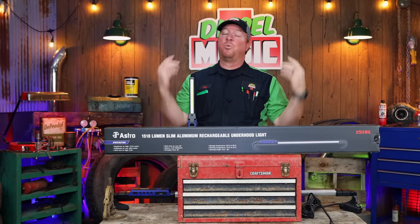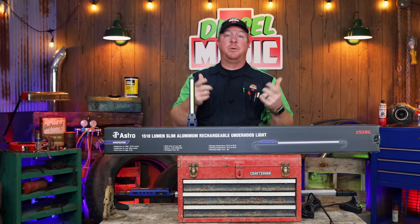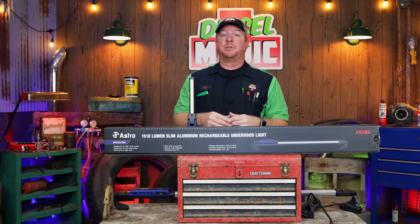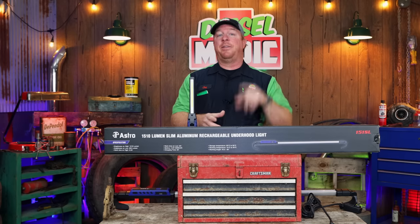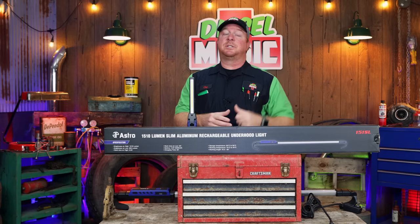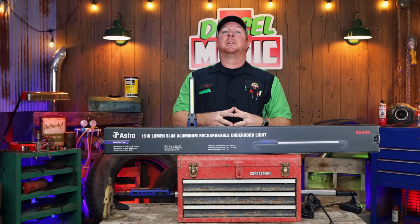What's up guys, today I got a really great video that I want to bring to you. It's another awesome product by Astro Tools. Today we'll be taking a look at their newest under hood light that you guys are gonna want. So let's get started because this one is awesome.